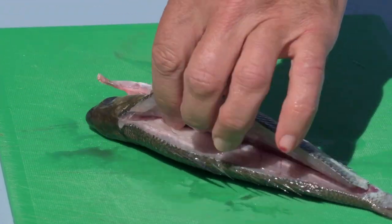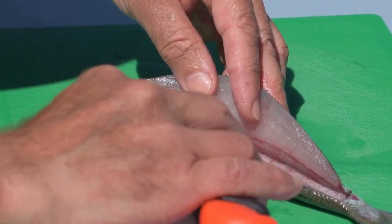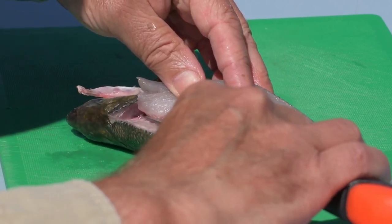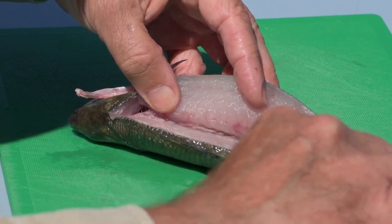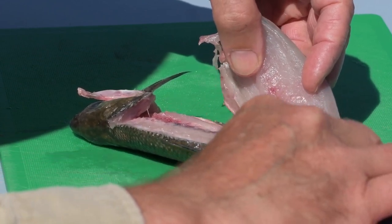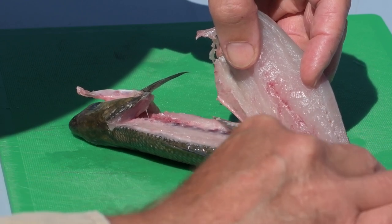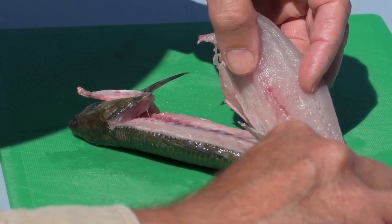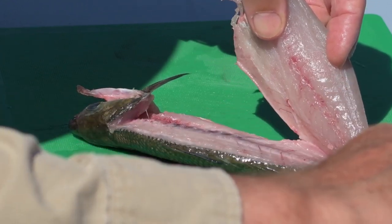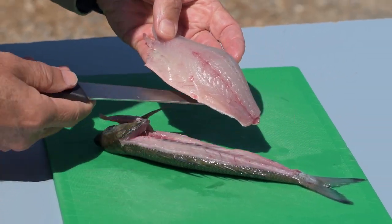Now I'll spin that fish around and start to work backwards from the head back towards the tail. The trick is to slide the knife over the rib cage, lifting the flesh as you go with the other hand. If you ever feel a gritty noise, that means you're cutting into a bone — you need to lift the blade up and rotate it a bit more flat. Then it'll just cut through the skin on the bottom, and there's a perfect fillet.